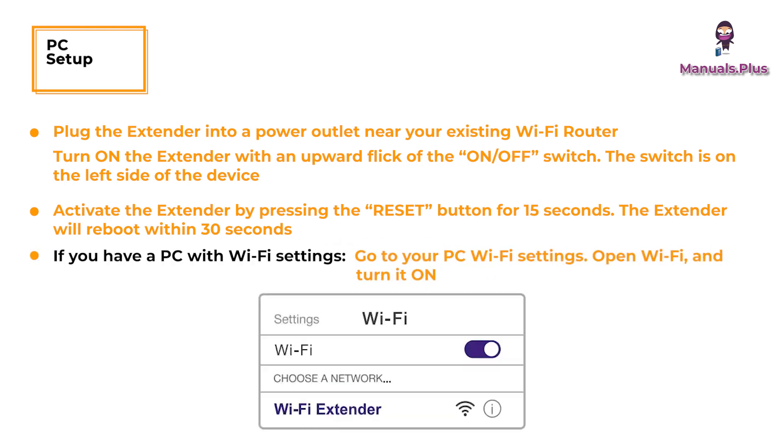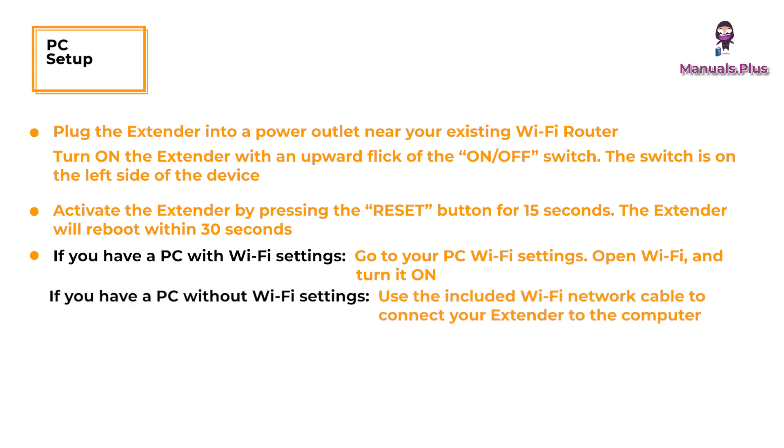If you have a PC with Wi-Fi settings, go to your PC Wi-Fi settings, open Wi-Fi and turn it on, then search for the network name 'Wi-Fi Extender' and click on it to connect. If you have a PC without Wi-Fi settings, use the included Wi-Fi network cable to connect your extender to the computer.